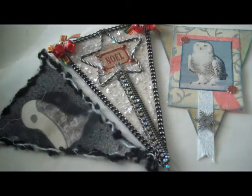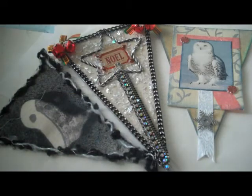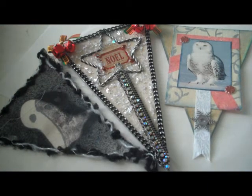The second one is by Sherry — I'm not sure how to pronounce her name, and I'm sorry about that. In any case, we have a very beautiful pennant done on a firm background with little jingle bells, and the word says Noel. This one is made by Holly — the owl.